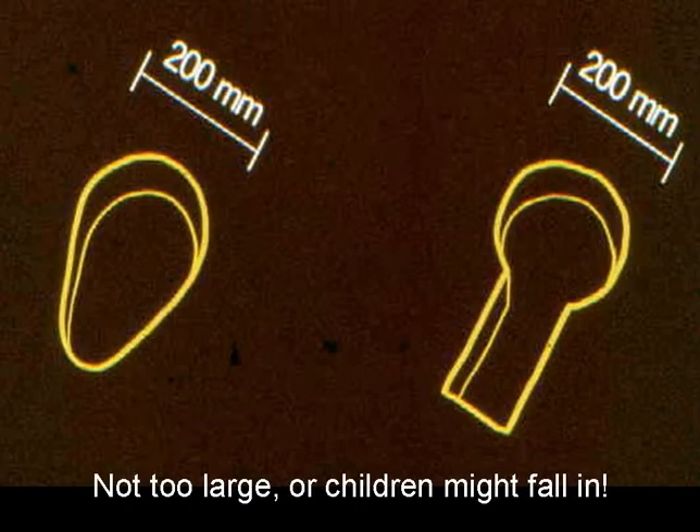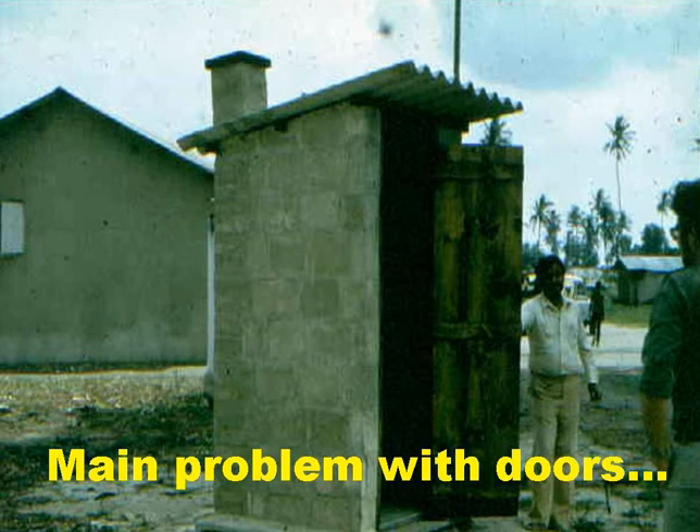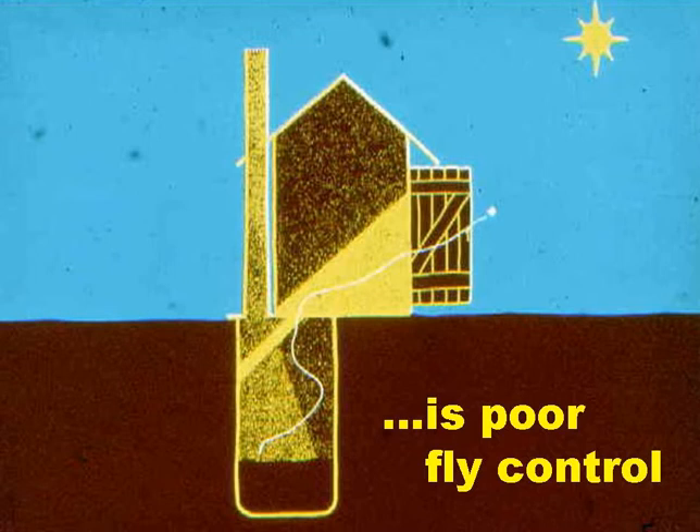The squat hole dimensions are shown here for the two common squat hole shapes: egg-shaped and keyhole shaped. The point is that they shouldn't be too large, as young children might fall in or be afraid of falling in. We tend to think that doors are mandatory in order to provide privacy, but the main problem with doors is that while people close them when they're using the latrine, they're not so particular when they're not. So doors are often left open, and this means that fly control doesn't work, as any newly emergent adult flies will just fly out through the squat hole when the door is open, since that light is stronger than the light coming down the vent pipe.